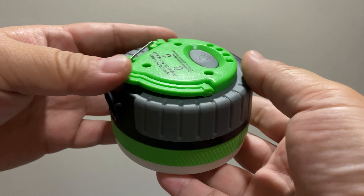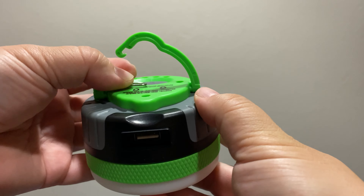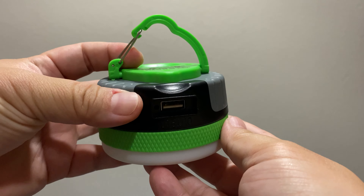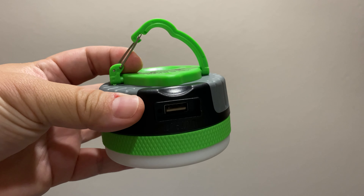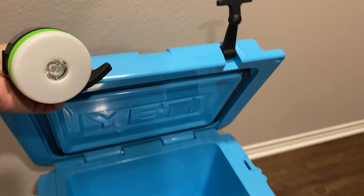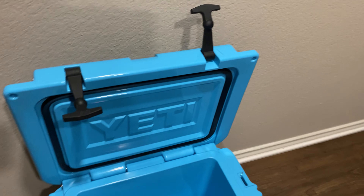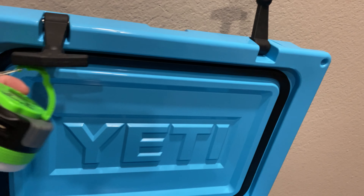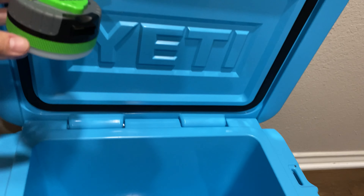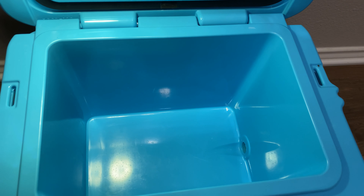I also thought it would come in handy for my Yeti cooler. My Yeti has these two little latches that I always thought I could try to hang something off of, so that the cooler can be lit up at night. I'll show you guys that really quick. These rubber tabs — I always thought, wouldn't it be nice if I could just hang something on and have a light shining down? That's part of the reason why I got this as well. And as you can see, it's a lot better lit now.